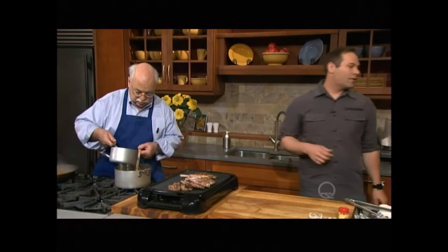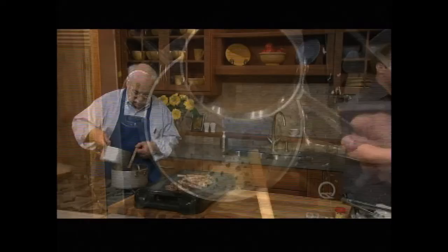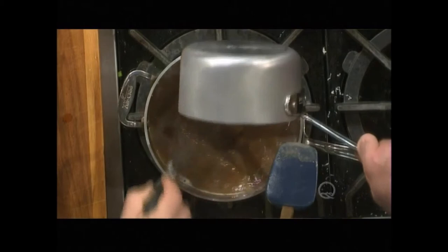And if we have a whisk—yeah, we have something back there. Shall I put this in? Yeah, I'll help you out. Because you don't want this to get lumpy—it's just like making a gravy.